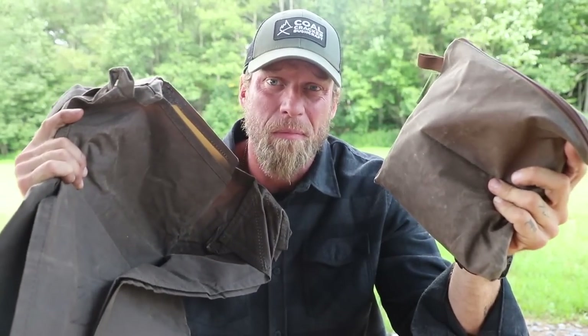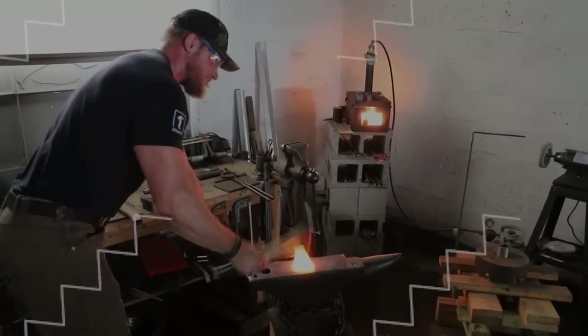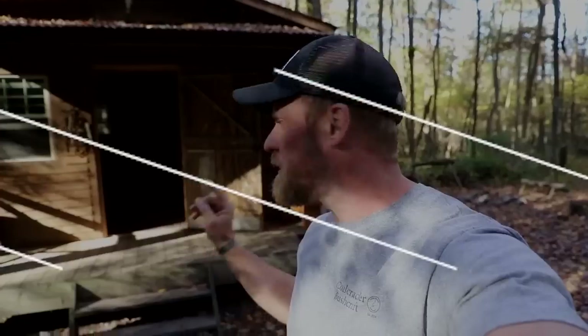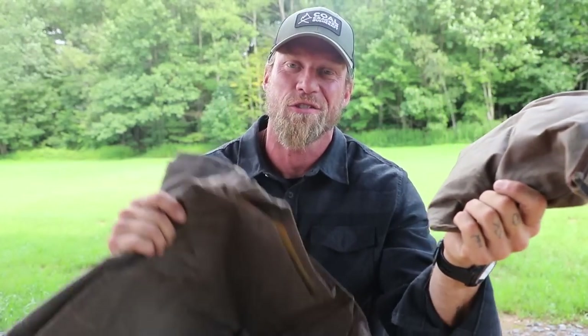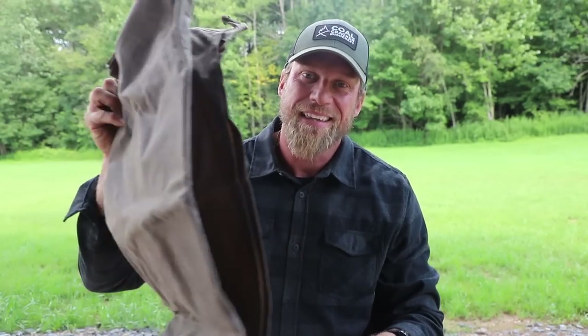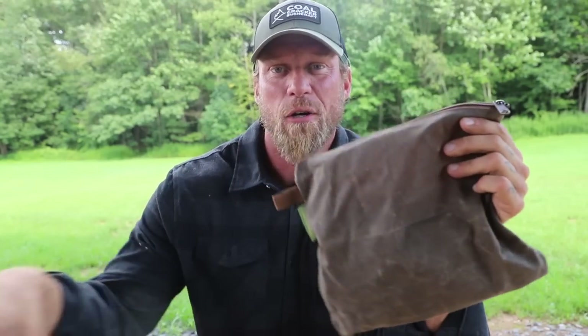What's up guys, Dan here, Coal Cracker Bushcraft. So this bag is just as important as my tarp when it comes to shelters. What's inside this bag is just as important as your tarp when it comes to setting up a shelter, because generally when we think about our shelter system, we think about our tarp. We put a tarp in our bag, but you need ropes, tent pegs, and toggles — all that accessory stuff to make things optimized. So that's what we're going to talk about today: what I carry in my bag that goes along with my tarp.